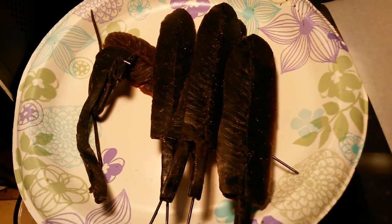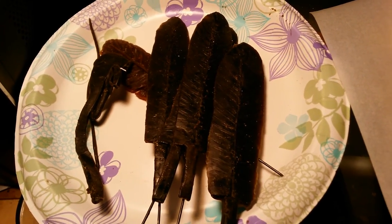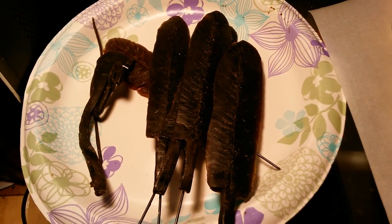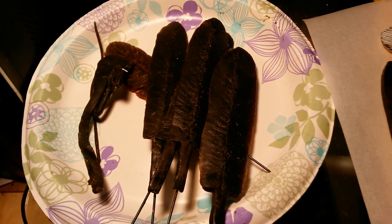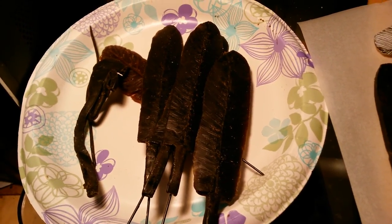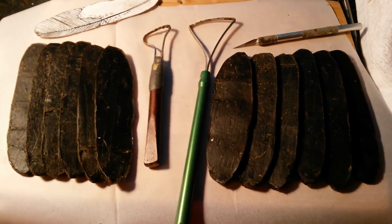I've still got these four center feathers to finish up. I was going to do that yesterday, but after eating all that turkey and stuff for Thanksgiving, I just could not move and concentrate. Anyway, that's what I'll be doing today, and we'll see how far I get by tomorrow.